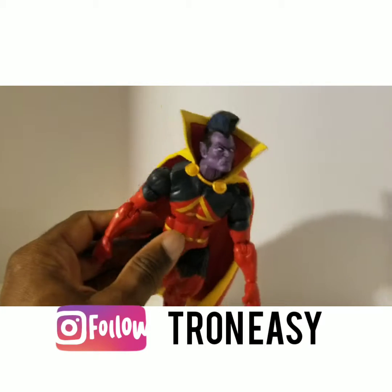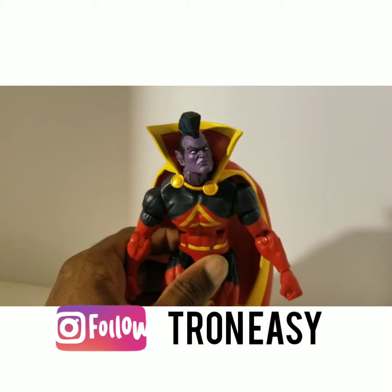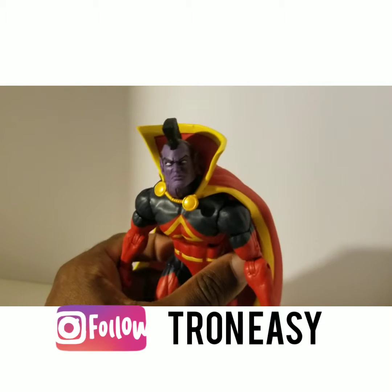Thank you guys for watching! I'm Tron Easy — like, subscribe, and share, and I'm sure I'll see you next time. Peace!